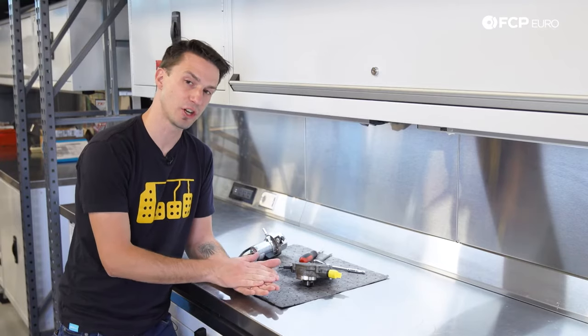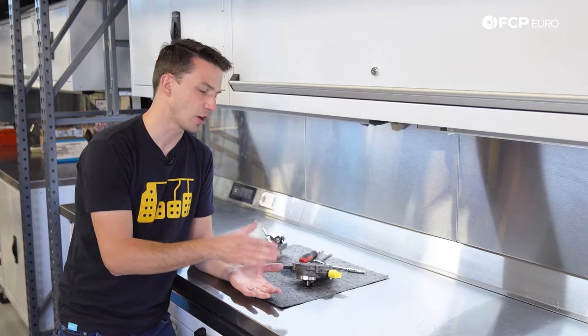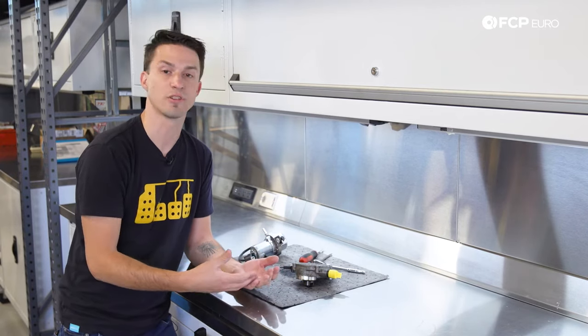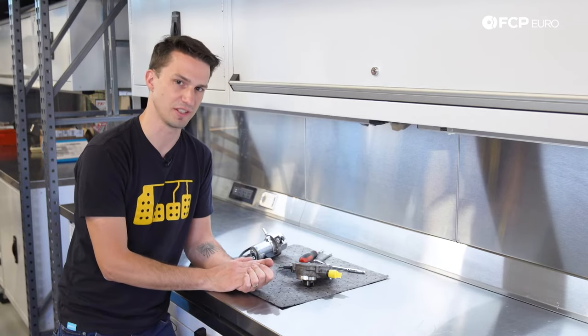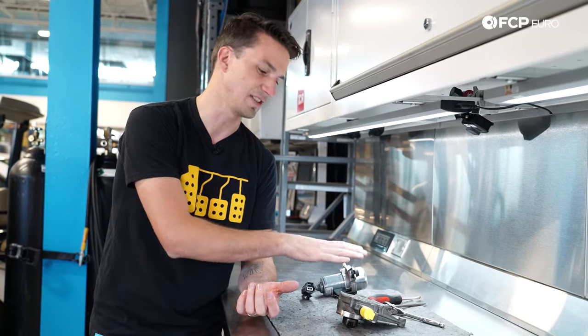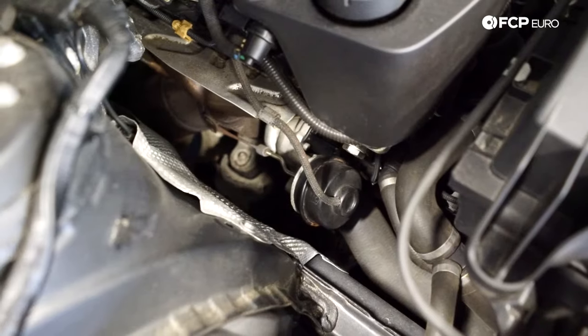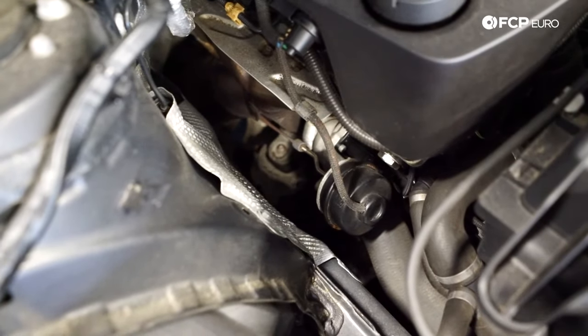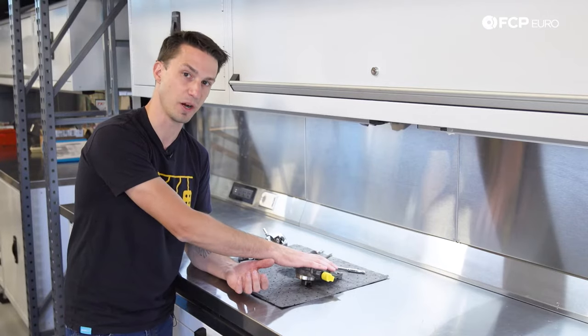With the advent of turbocharging and direct injection, these cars require vacuum pumps. That's because the turbo actually creates boost — therefore, there is no vacuum in the intake manifold where older cars used to scavenge it from. Additionally, turbocharged cars have wastegates and wastegate actuators, and almost all the time these wastegate actuators are operated by the vacuum produced by these pumps.